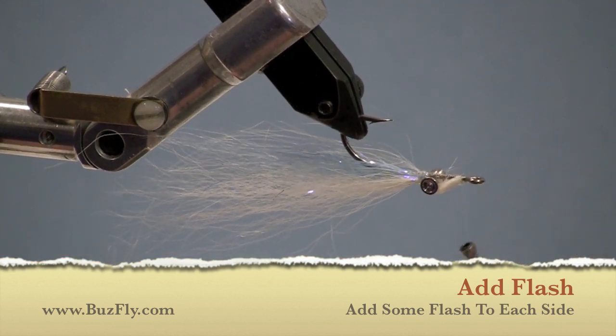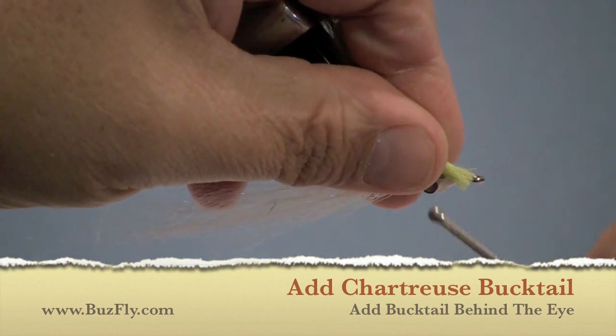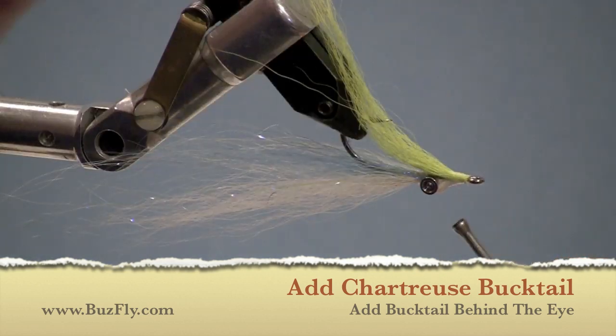As you can see, we advanced our thread — not going over the white part of the belly — up to the front, and now we're tying on some chartreuse bucktail. This will be in the middle of the fly.